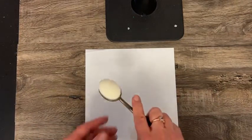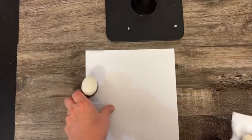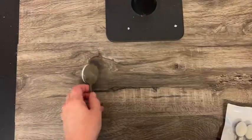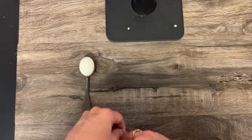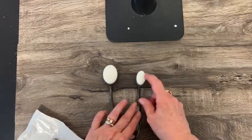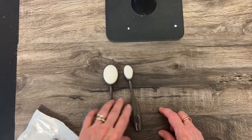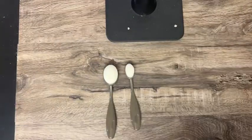Now I just showed you the blending brush — we have the regular ones that we've had before. And now we have mini blending brushes — these are so cute, three of them in a package. For tighter spots or when you just don't need as big a one, three in a package for that.